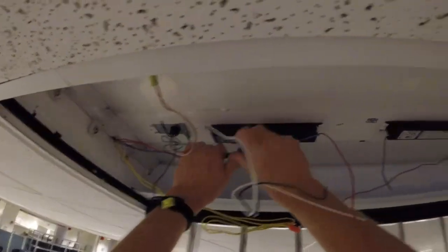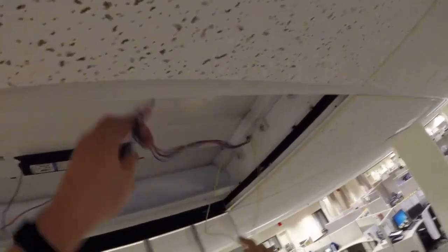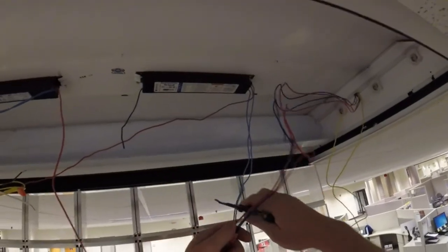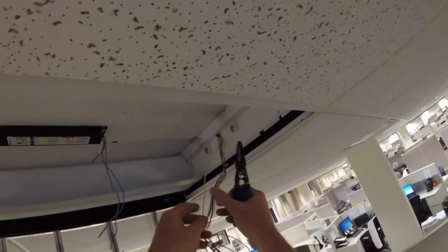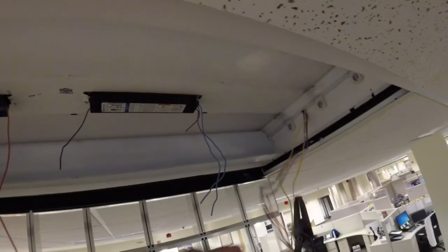I always try to make mine nice and neat, and I do these one ballast at a time for the exact purpose of not getting them mixed up. I don't want to get anything crossed.